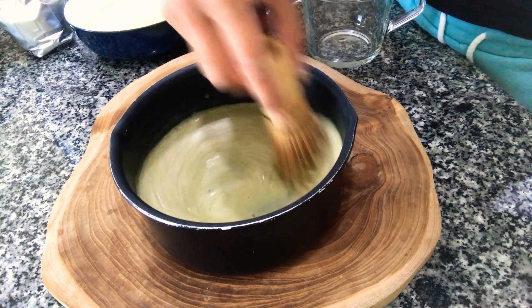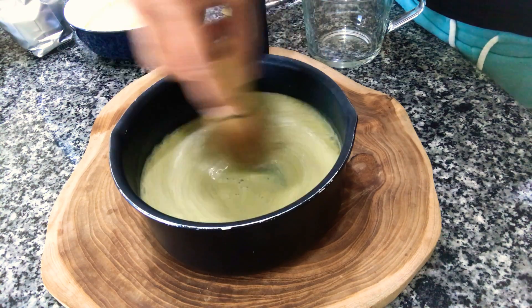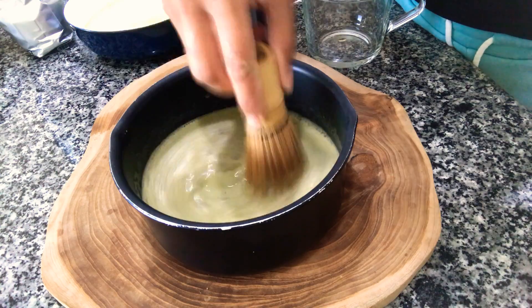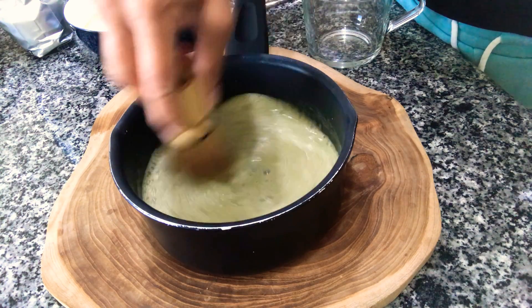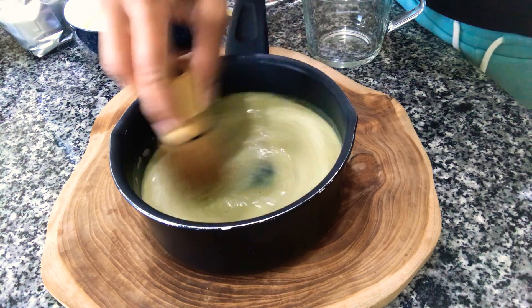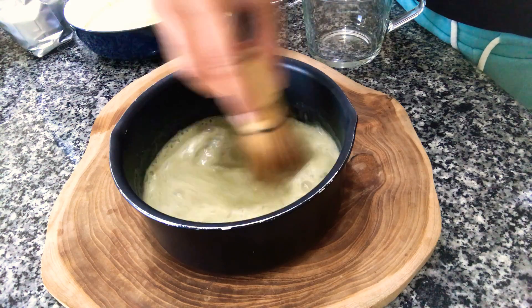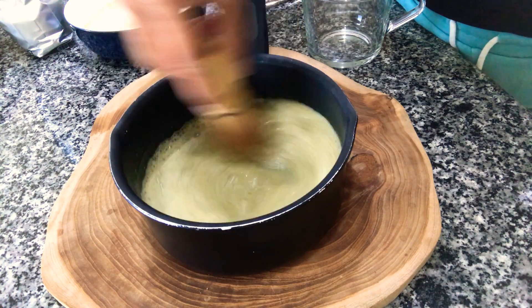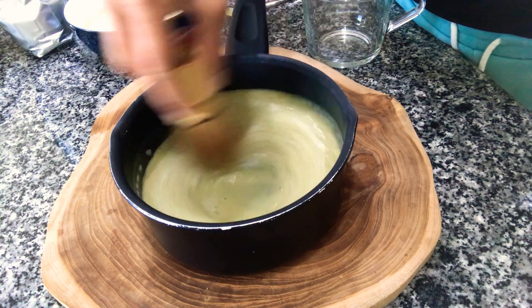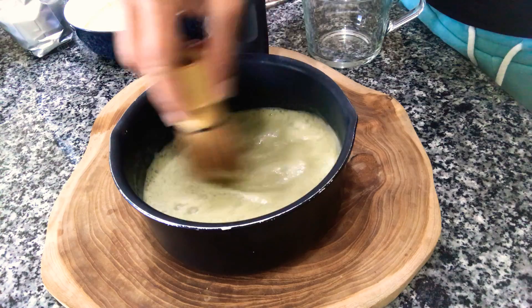I don't like to add any sugar to my matcha — I like it without any sugar. But if you want, you can add in a bit of honey, a little bit of monk fruit sweetener, or a bit of coconut sugar. I prefer to leave it unsweetened. Make sure you're using good coconut and almond milk — something that doesn't have all the nasty emulsifiers and stabilizers in it. Try to go as clean as possible.